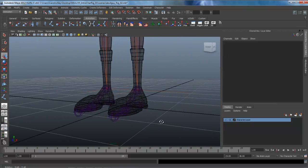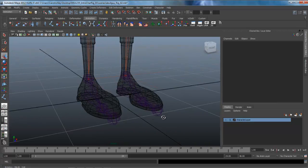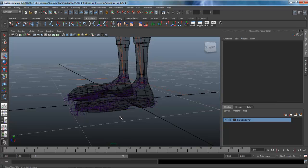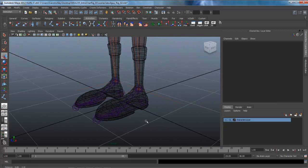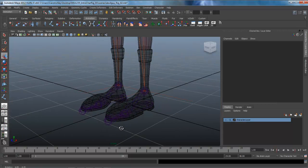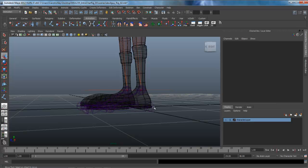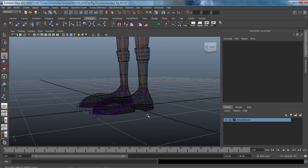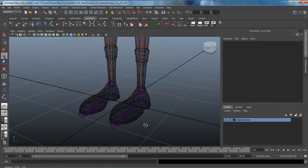We've got our reverse foot roll bones in here. The next thing we need to do is start building controllers and setting up the set driven keys, which will limit how far things roll forward on the toe, heel, and ankle. This is a good stopping place, and we'll start working on the controls in the next lesson.